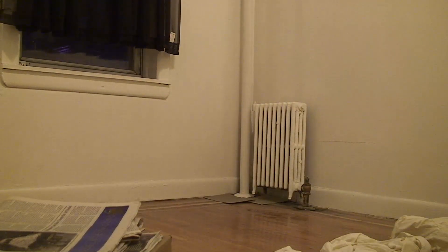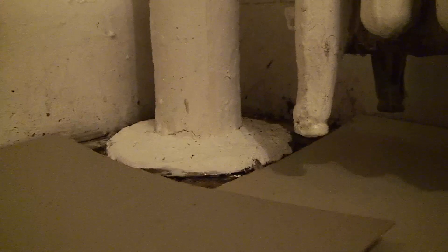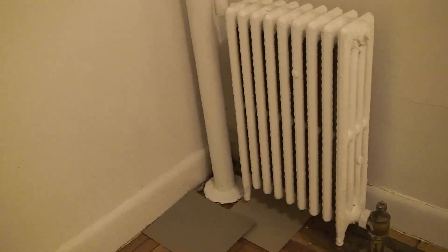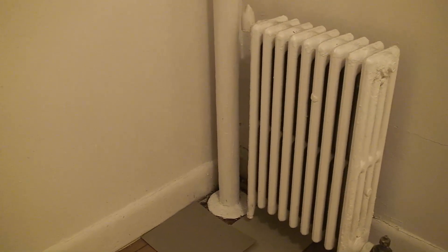I'm now going to track in to show you precisely. As you can see, the cardboard is dry.